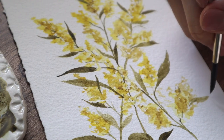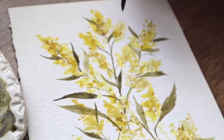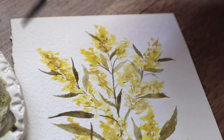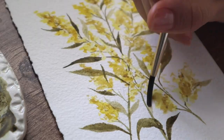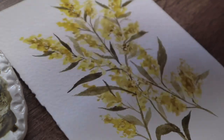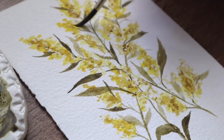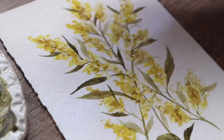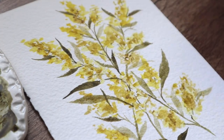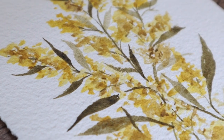Here you can use more water to get lighter-colored leaves so it will look more natural, and those lighter leaves will kind of blend into the background. Now I am adding a darker color or shade on those flowers again — I think it's a mix of yellow and brown so it will not be completely brown — and we are done with this painting.